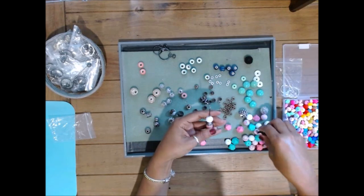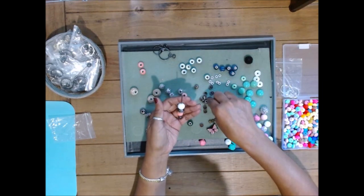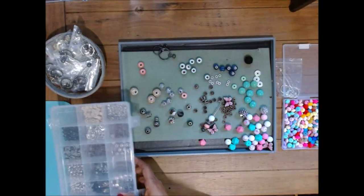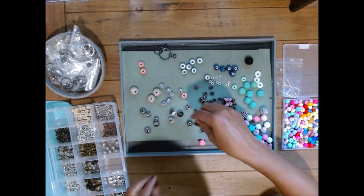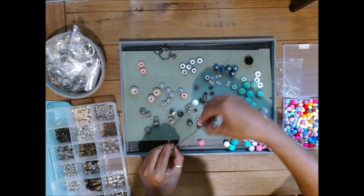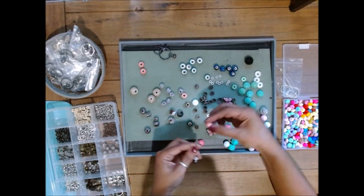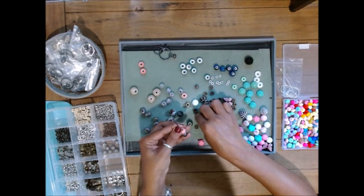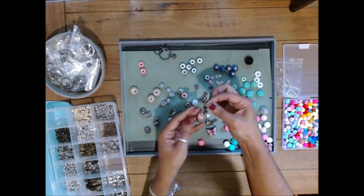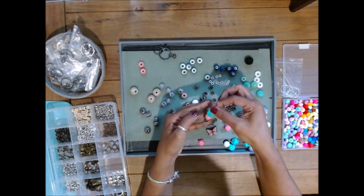So I've gone through and picked out some things as to what I want. I have some various beads that I pick up randomly whenever I see them on sale — I like going to Joann's because they normally have really good deals when it comes to beads. I absolutely love their bead selection.